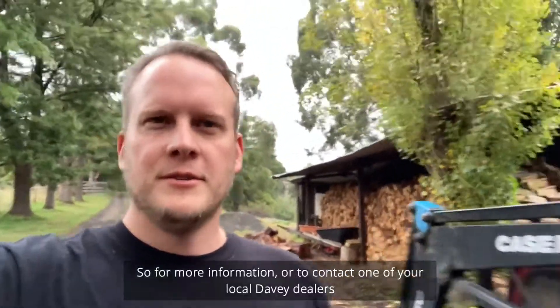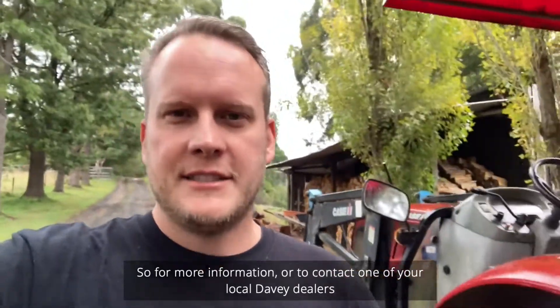For more information or to contact one of your local Davie dealers, visit daviewater.com.